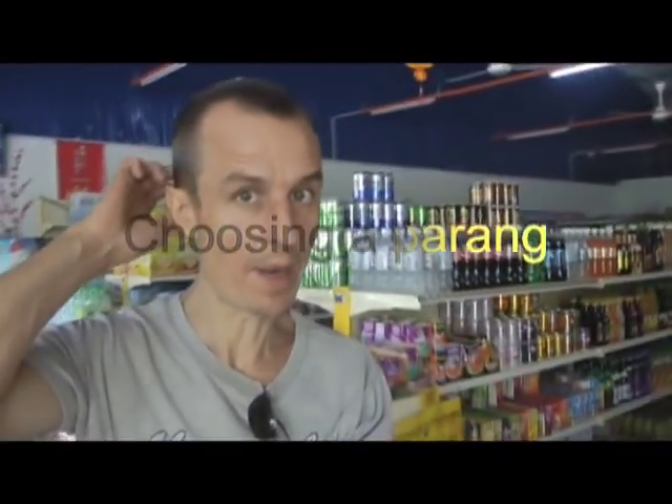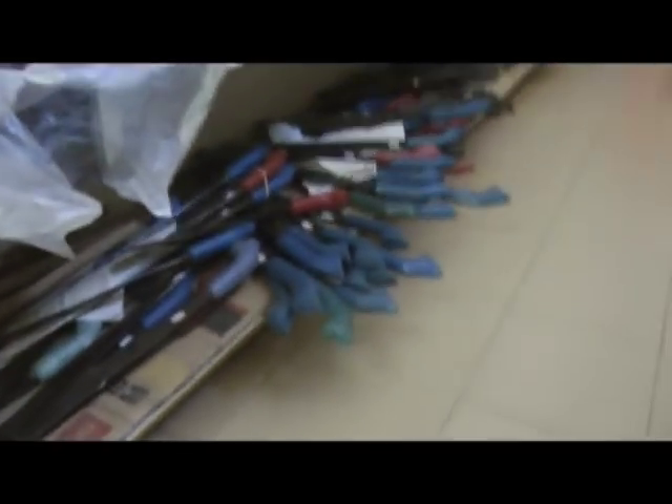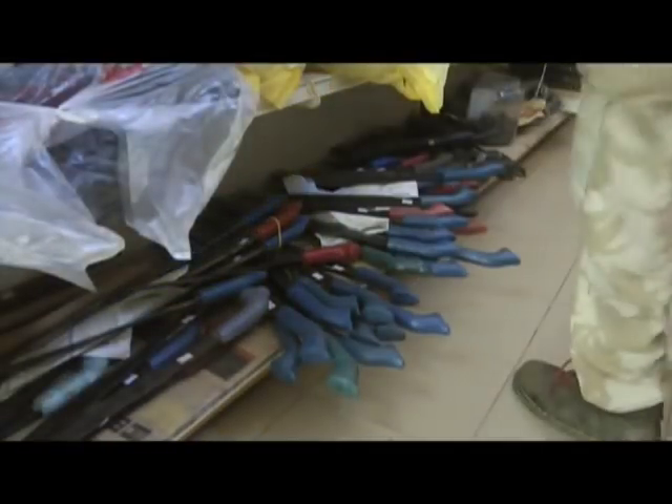A few people have asked me where you buy parangs in Malaysia, so I've just come down to my supermarket to show you. Basically in the rural areas you can find parangs pretty much anywhere — hardware stores are particularly good. Here you can see a little range of parangs. Not something you'd necessarily find in Tesco's.